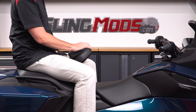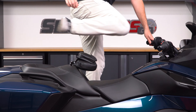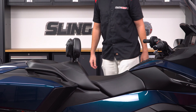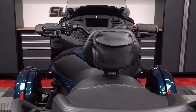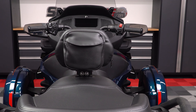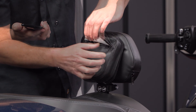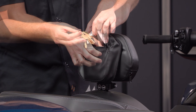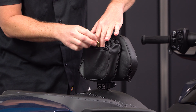You can also tilt the backrest completely forward, allowing your passenger to easily throw a leg over when mounting or dismounting the Spyder. The backrest will also include a removable storage pouch, so your passenger can store some of the smaller items such as their phone, wallet, keys, and anything else that's small enough to fit.